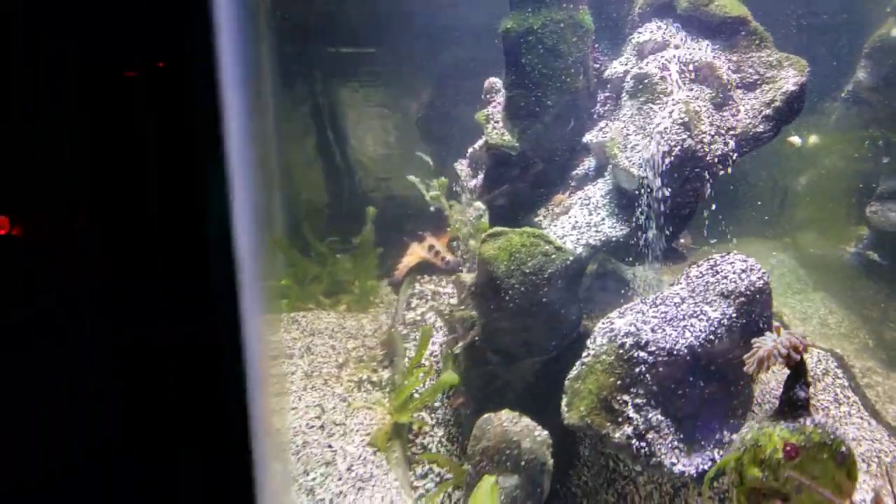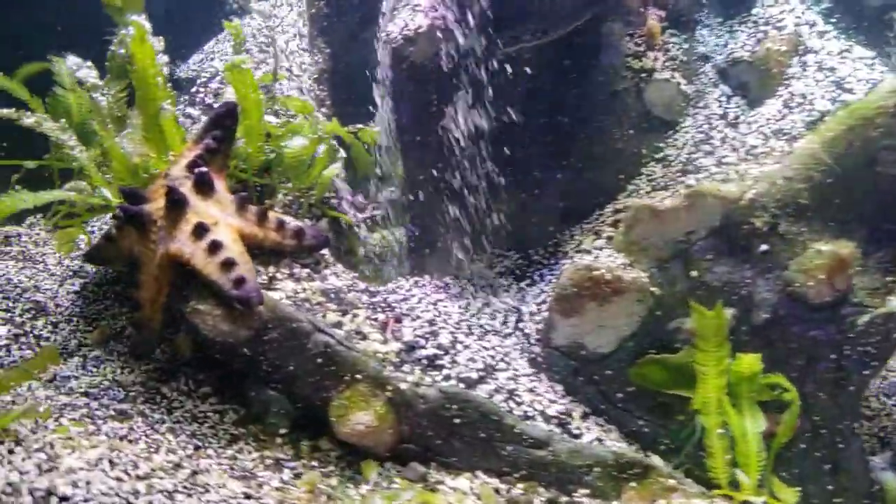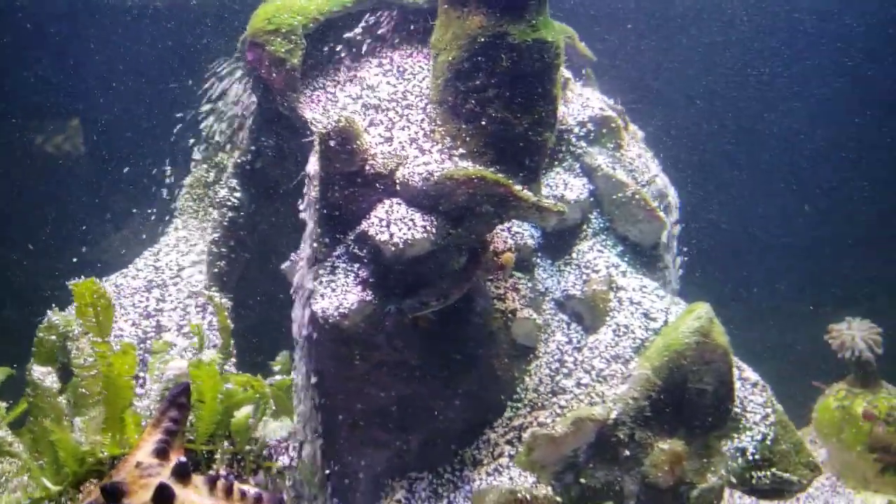This is just a simple setup. I made it just for fun — it wasn't meant to really be anything. The bobbit worm is over here. We did take him out of the sump, so he had to go somewhere.